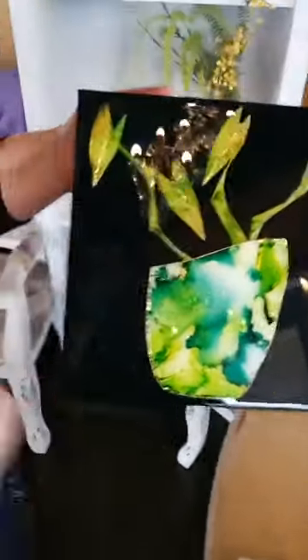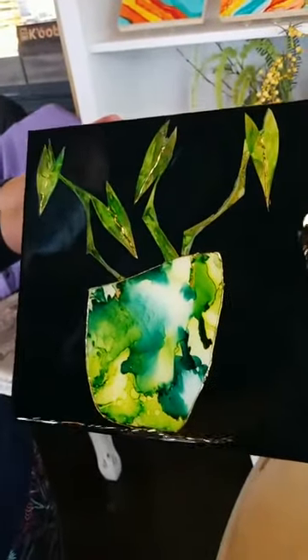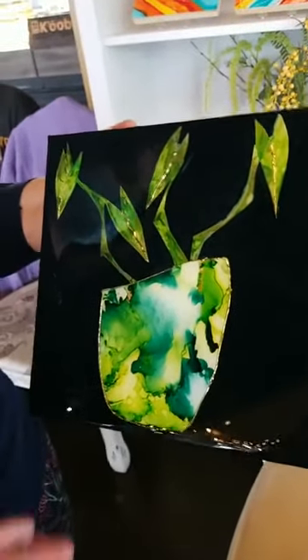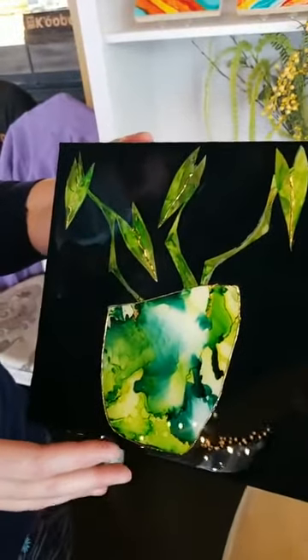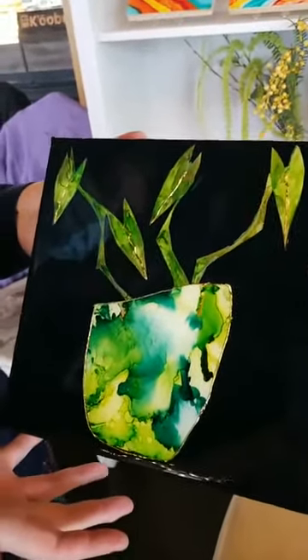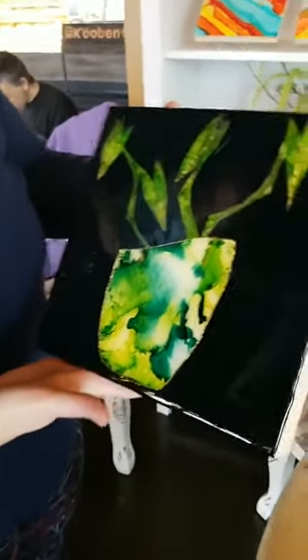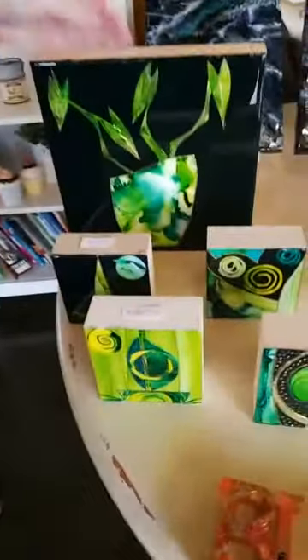The other style of art is alcohol inks and texture. When I say texture, it's textured mediums used to create patterns and art on Yupo paper, which is then adhered to these birch canvases and coated with resin. So it gives a very glass-like finish, which makes these art pieces incredibly difficult to photograph and to capture the full scope of — because it's like a mirror. I'm getting some good shots here though.